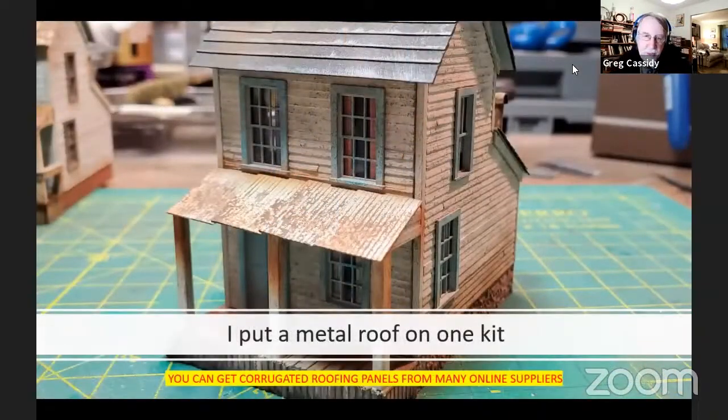On one of the kits I built, I put a metal corrugated roof on the porch. This is something someone may have done when they had to replace the roofing and this was all they could find. Feel free to experiment with corrugated roofing — you can find these roofing panels from many online modelers.